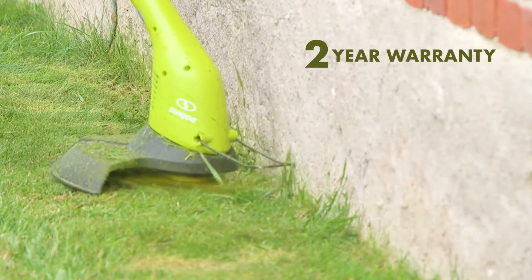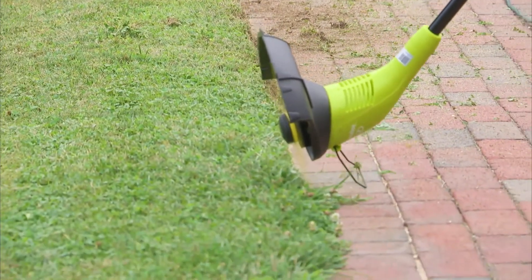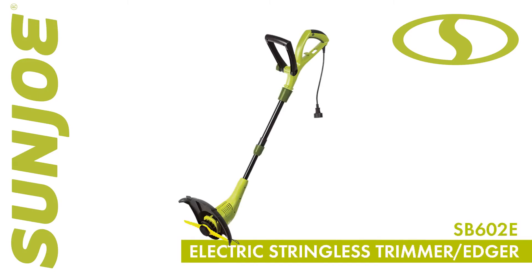ETL approved and backed by a full 2-year warranty, it's the trimmer you can count on for reliable cutting performance season after season. So say so long to string and go with Joe — the SunJoe Sharper Blade SB602E Stringless Trimmer Edger from SunJoe. Get equipped.